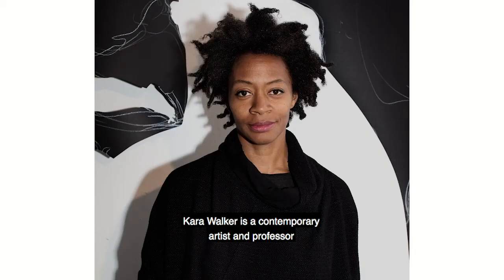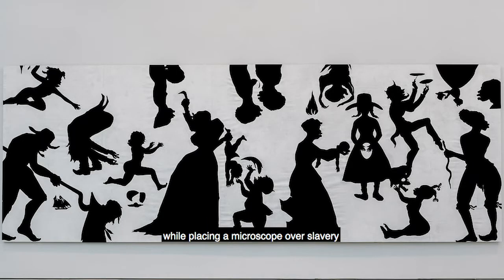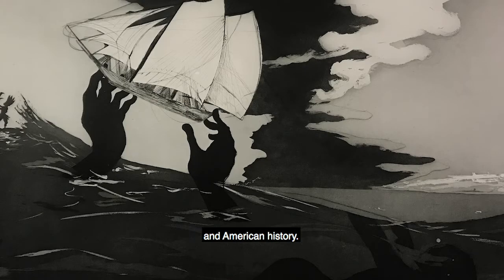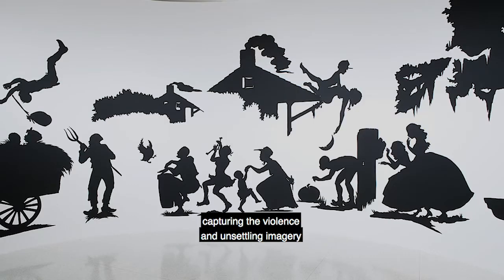Kara Walker is a contemporary artist and professor who addresses race, gender, violence, and identity while placing a microscope over slavery in American history. Walker is widely known for placing black silhouettes on white backgrounds, capturing the violence and unsettling imagery of the antebellum South.